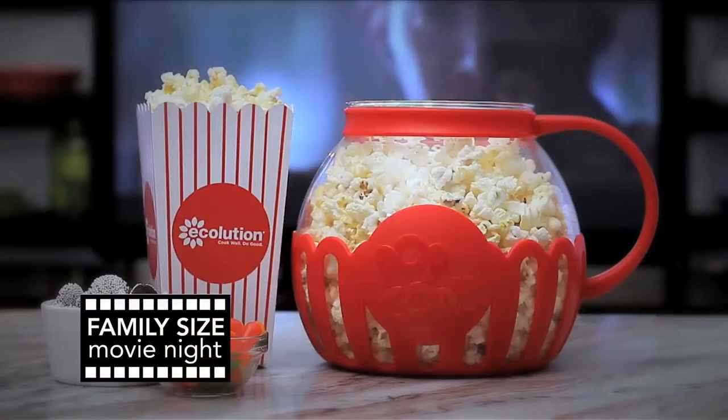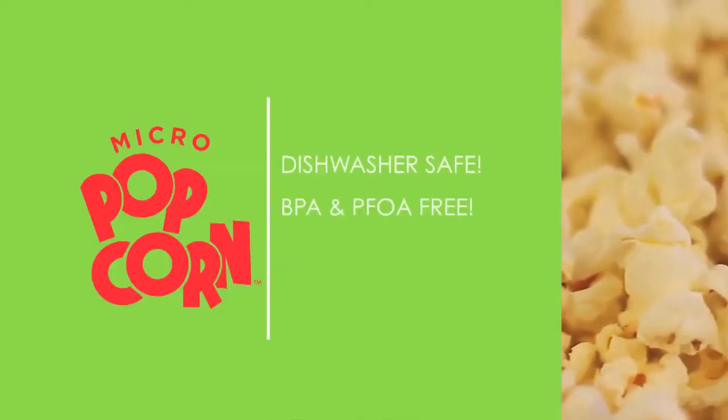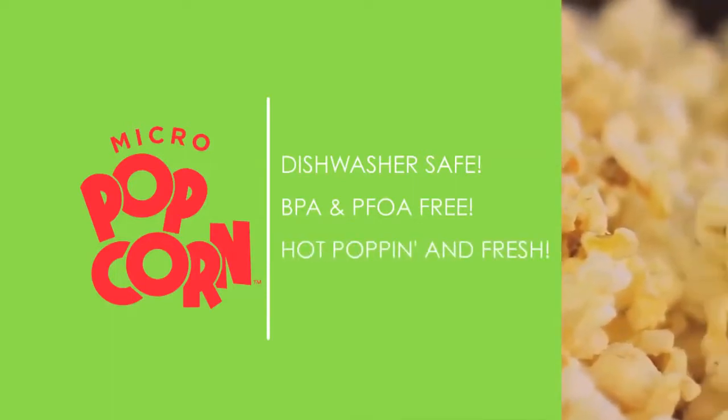With Micropop, movie night is always a special occasion. Micropop is dishwasher safe, BPA and PFOA free. Hot poppin' and fresh.